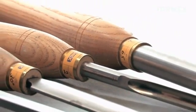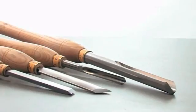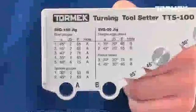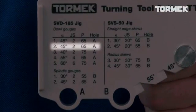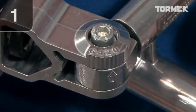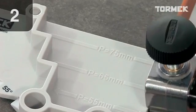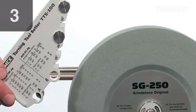Once you have selected shapes for your tools, it is an easy task to touch up the edge when needed. As an example, here we are sharpening a turning gouge on the number two setting. First, the jig setting. Then the protrusion. And then the distance to the stone.